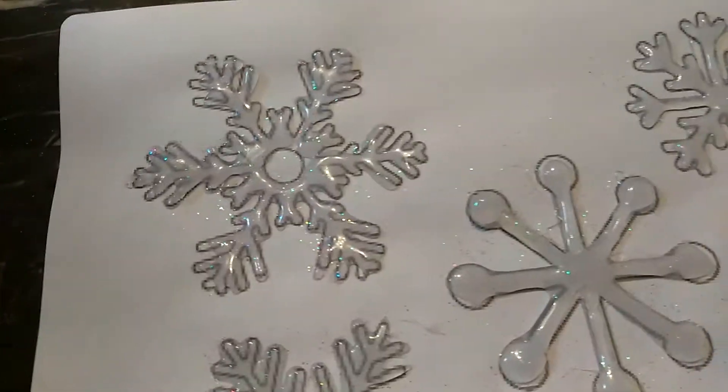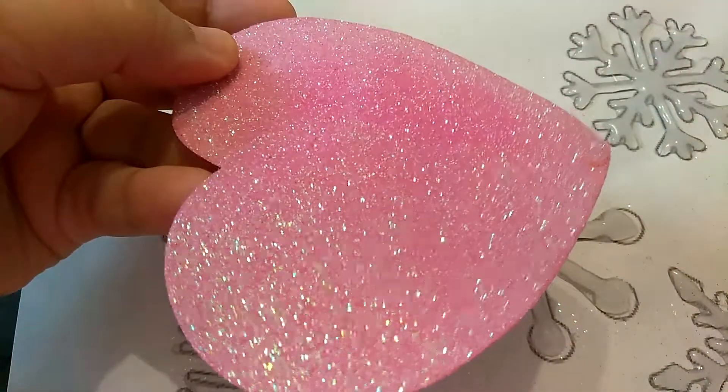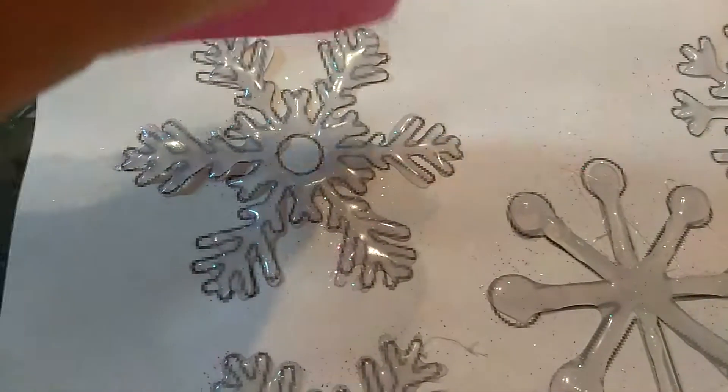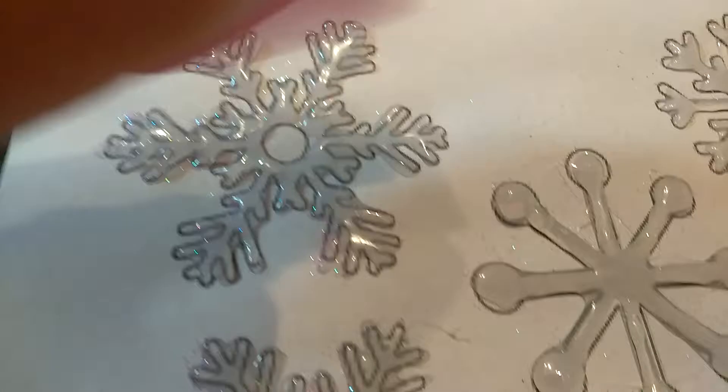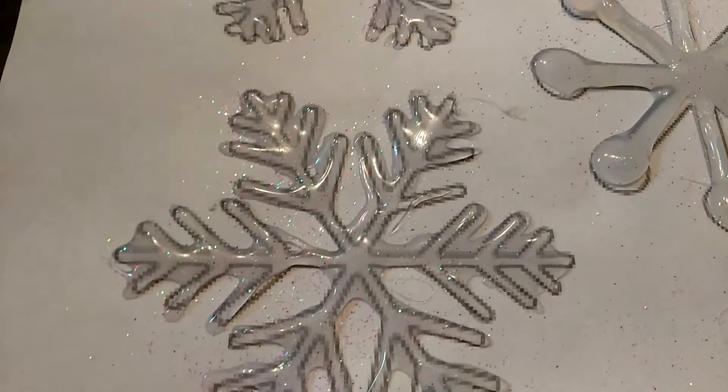I don't have any glitter right now, so I ended up using these hearts that I got from Dollar Tree. All you do is you just scrape it and some of the glitter falls off of it — that's why you can see a lot of the glitter on there. So that's what I did, I just kind of improvised.